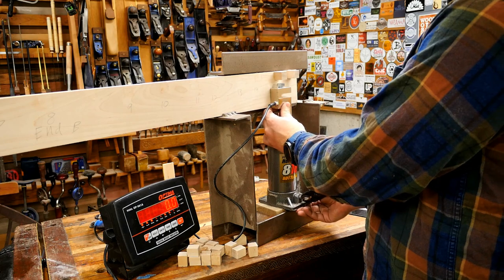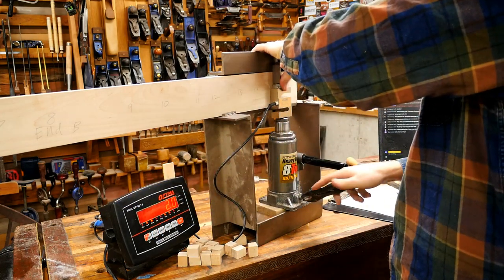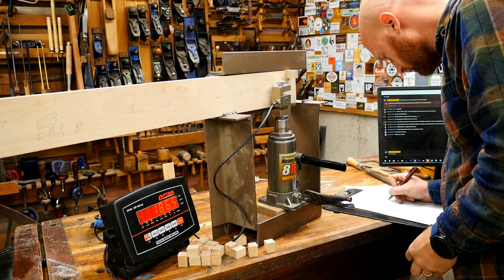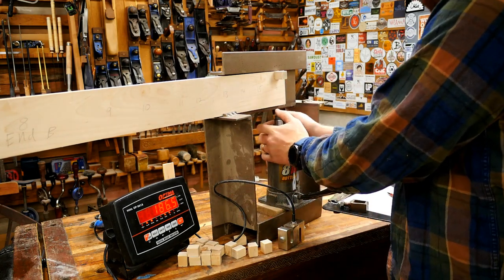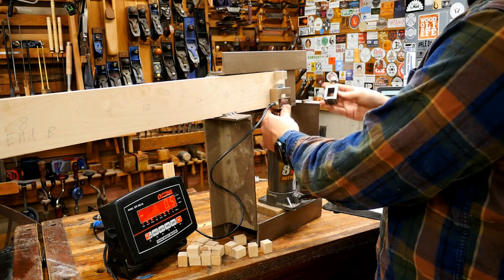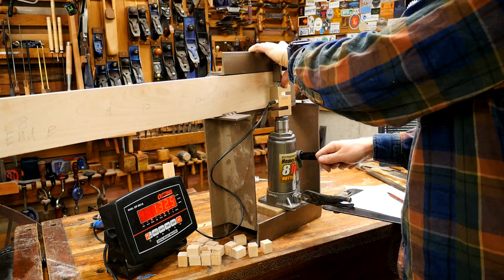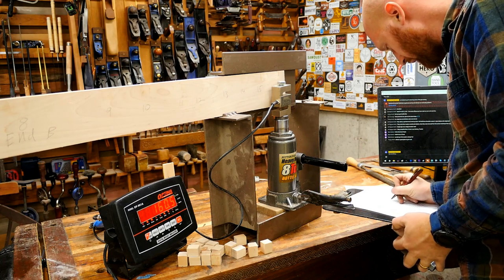That tree identification video was fun because I took my son out with me and we wandered around in the woods. This one is Titebond Extend — 186. And then the last one on this board is Titebond Quick and Thick — 160 pounds, right on the line from what we got last time. I want to remake that tree video — there are a few things I'd like to add.